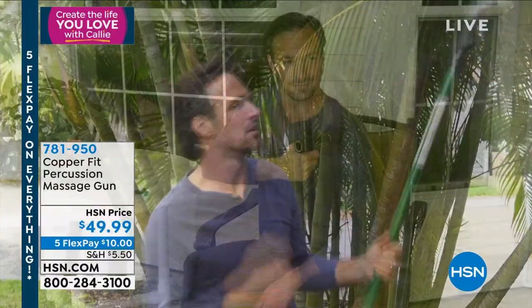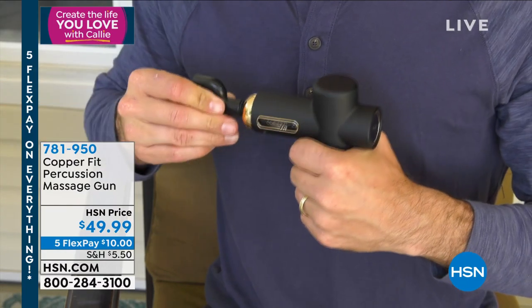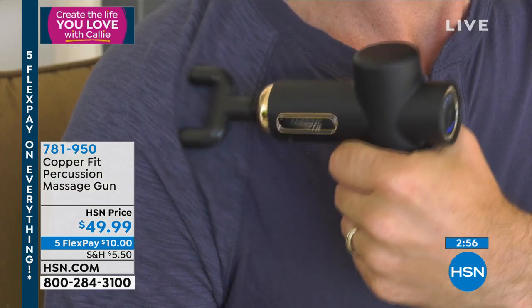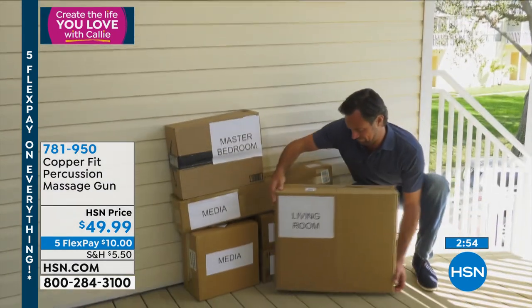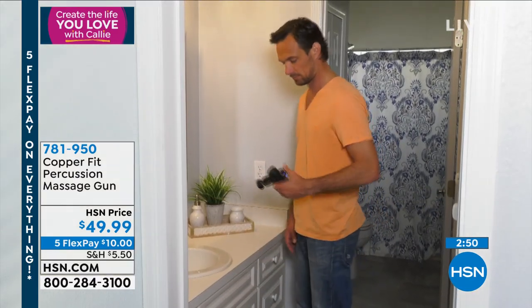Muscles have memory, which is kind of crazy, but that's why I now consider massage such an essential part of my self-care. Memories and stress and emotion and grief and anger — all the things that need to be released from our bodies. There's one way I know of to do it, and that's massage.